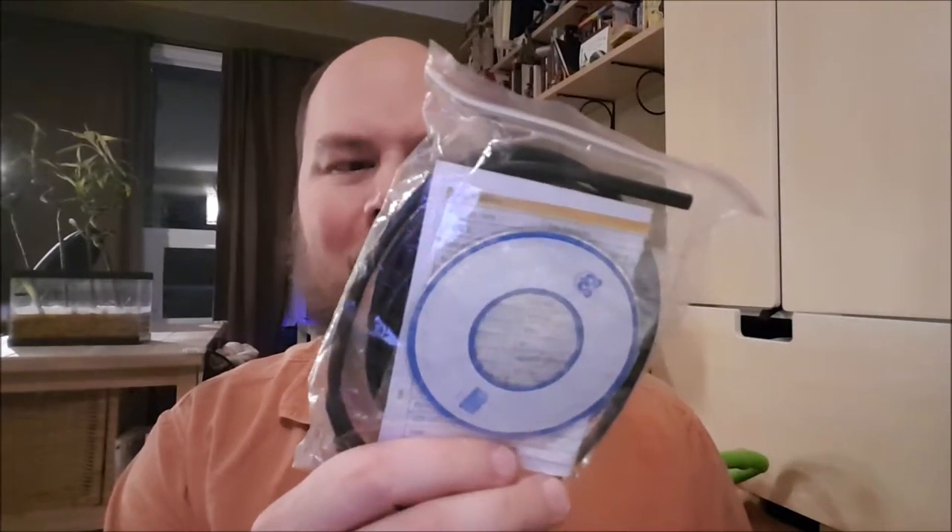We have a USB endoscope camera, as well as the driver disc for it. Finally, I can see all the terrifying things in my pipes that no person in their right mind would ever want to see. And we have a Robot Dino Nano with the Atmega 328 — so I guess that'd be just an off-brand Nano. And that's it for the box.